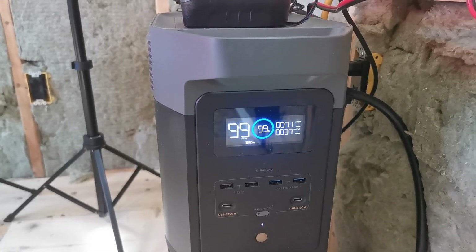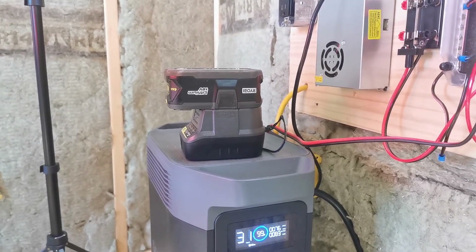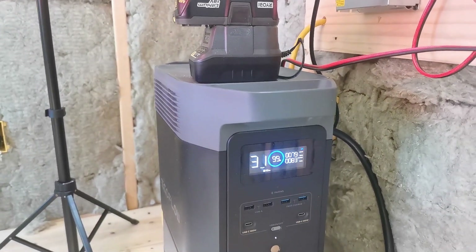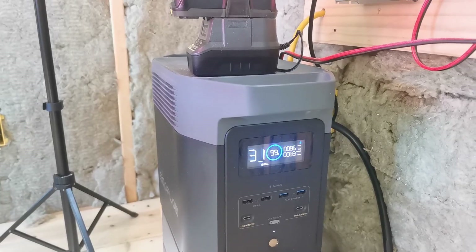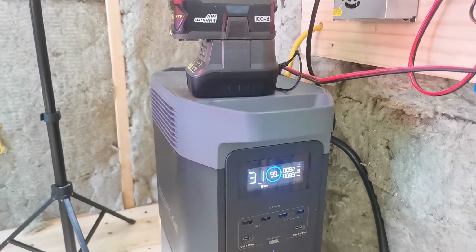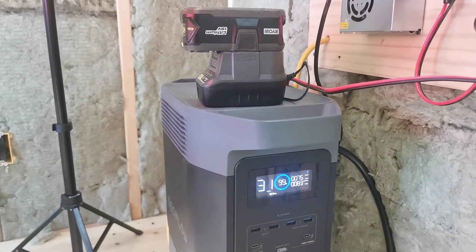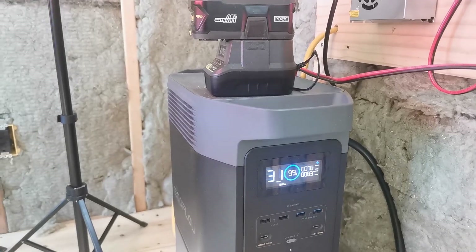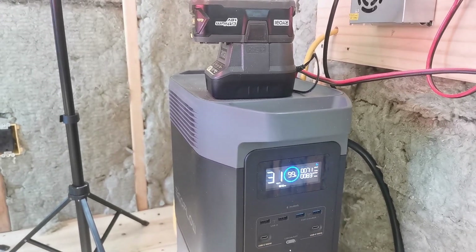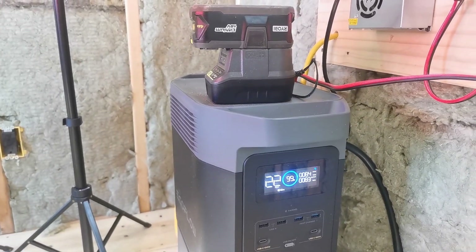I just plugged in my battery charger for my cordless tools — I've been using a circular saw out here as I've been putting in some flooring. That brought my requirement up to 83 watts. So it's about 50 watts for the battery charger. I haven't had any need to run a generator to charge up this power station — the solar seems to be covering it so far.